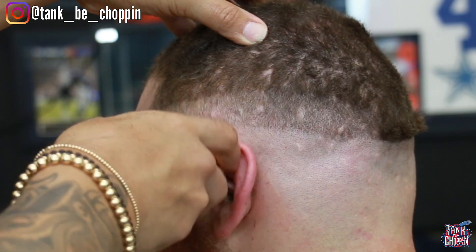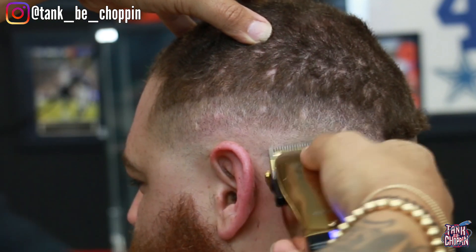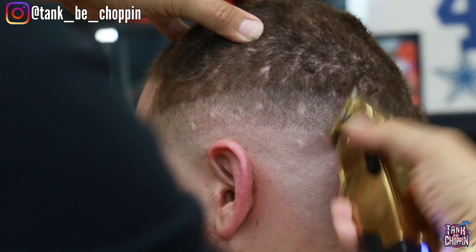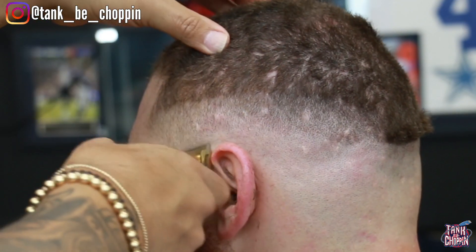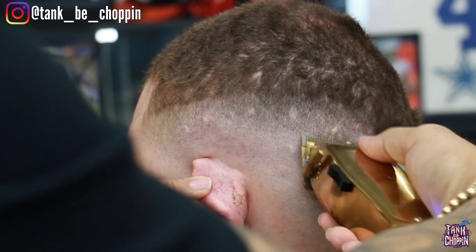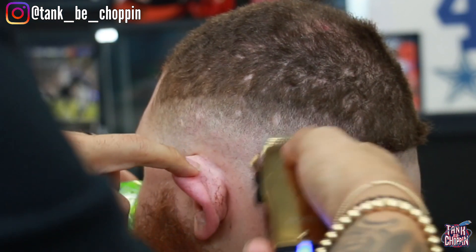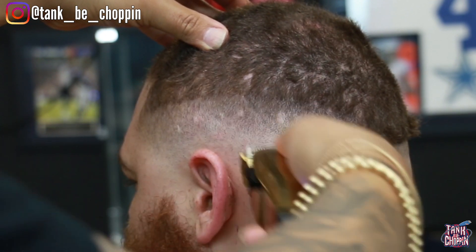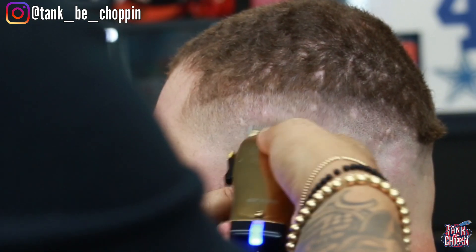Being real consistent, going over it a good amount of times to make sure it's all down to that length. You can spend as much time as you need — some hair just fades in easier than others. Sometimes I detail while I'm doing it, tapping up dark areas just to give a cleaner look before moving on to my next step.